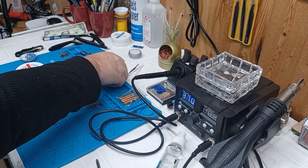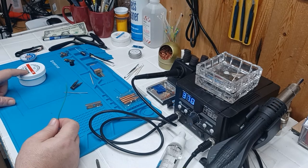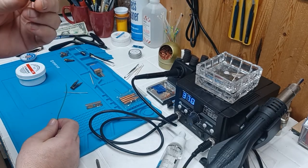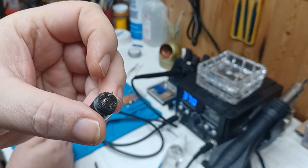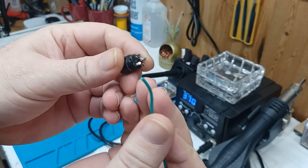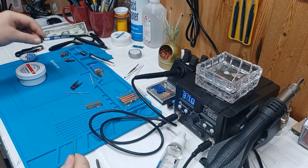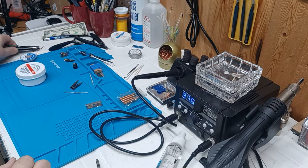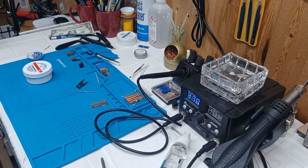So pre-tinning is when you put some flux on your wire or your mic plug. See how those got solder on them already? That's pre-tinning. You want to put flux and solder on both sides before you solder them together. When you put them together it takes minimal heat because you've already cleaned and penetrated everything ahead of time.